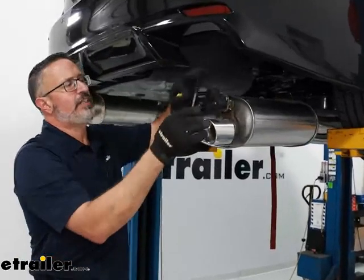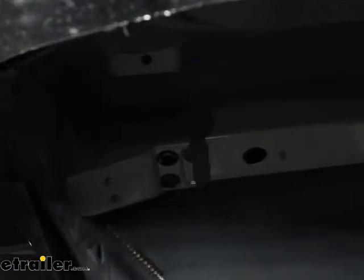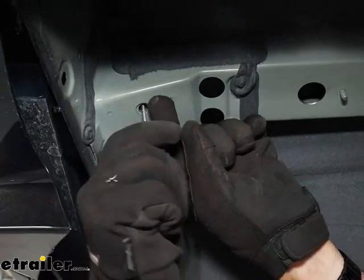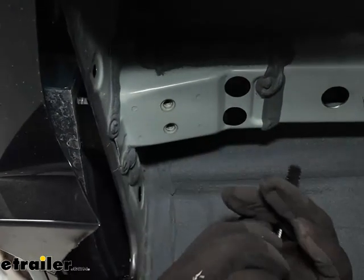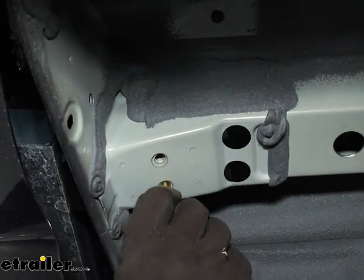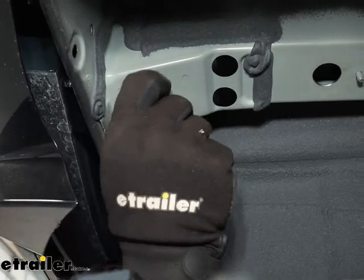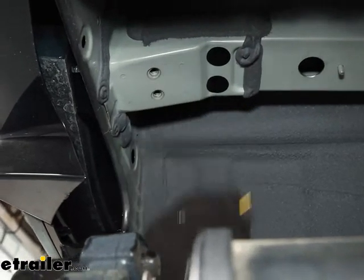While you're waiting for the paint to dry, take a bottle brush and run it in and out of the factory bolt holes and nut seats back here, just to make sure we get any dirt or weld splatter out. The hardware that comes with the kit is what we're going to use to bolt the hitch up. It's a good idea to test it beforehand to make sure we're not going to run into any problems while holding the heavy hitch up. Do this on both sides.